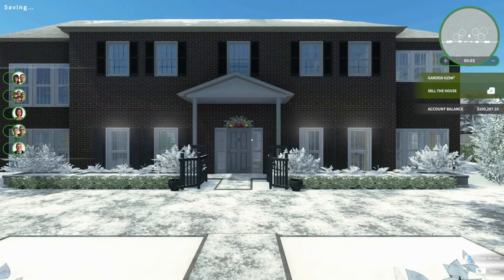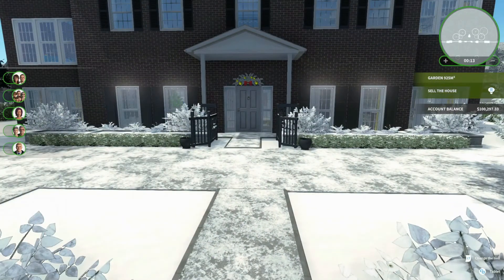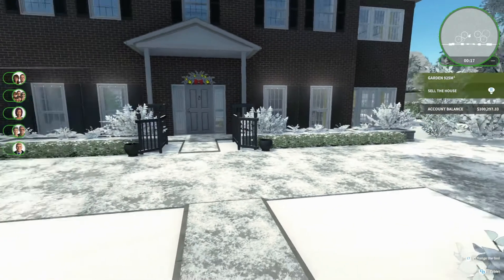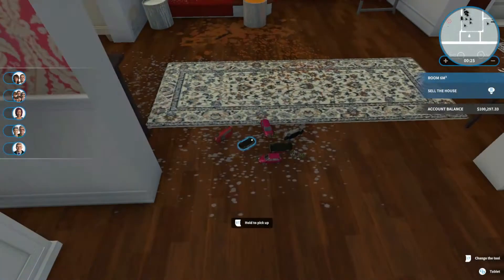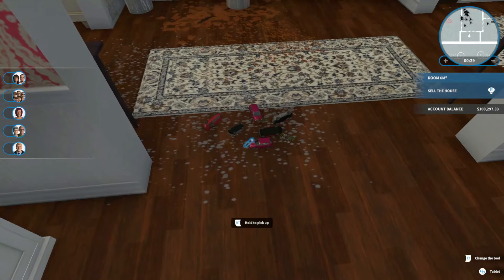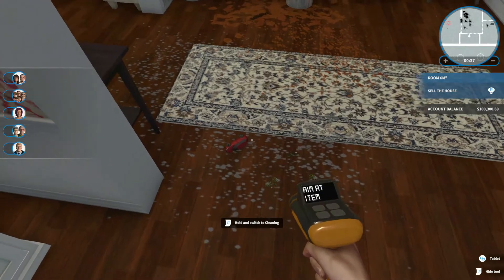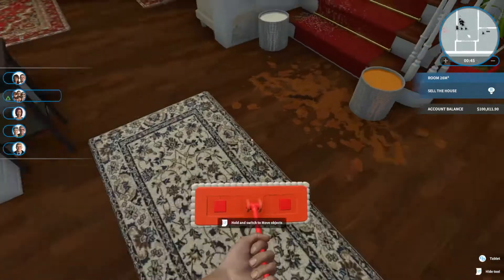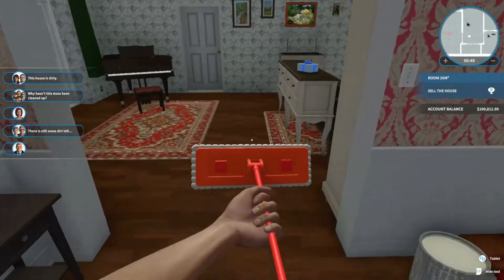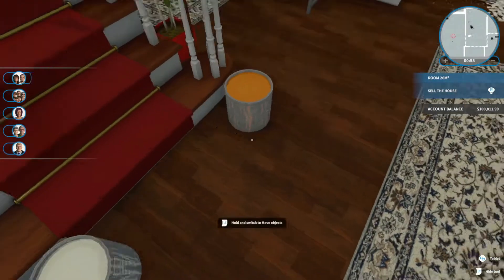Hi and welcome to the last House Flipper Christmas special. It's Christmas Eve as you can see, it's nice and snowy. Unfortunately where I'm from, in the UK, it's not snow at the moment. This is the very last episode, so without further ado we'll get onto it. Does anyone have a guess of who we actually are? Yes, you are correct — it's Home Alone's house.